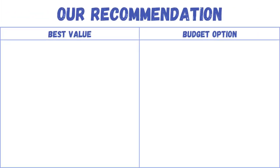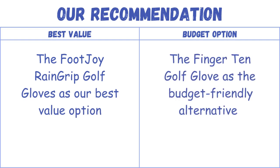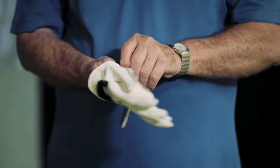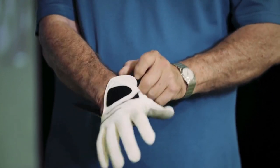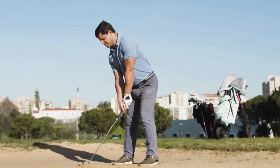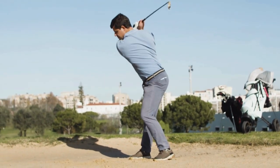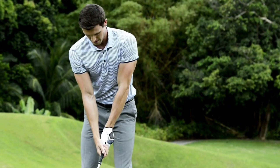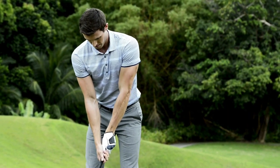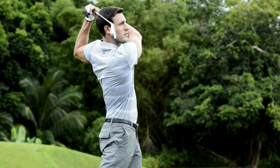Our recommendation: the FootJoy Rain Grip Gloves as our best value option and the Finger Ten Golf Glove as the budget-friendly alternative. Finding the best golf gloves for sweaty hands is crucial for maintaining a secure grip and optimal performance on the golf course. The right glove should effectively manage moisture, provide ventilation, and offer a comfortable fit. Investing in a high-quality, moisture-wicking golf glove can significantly contribute to a golfer's confidence and success on the fairway.